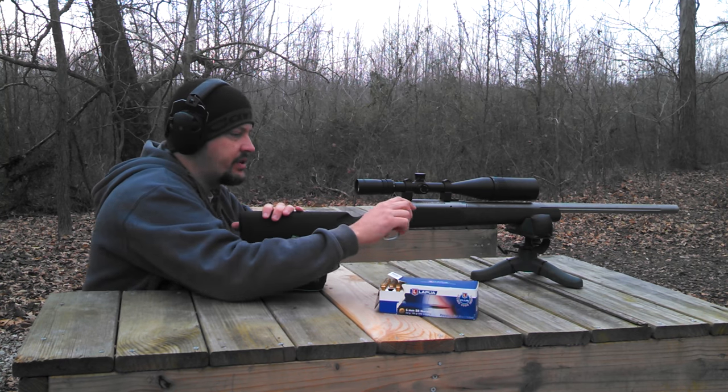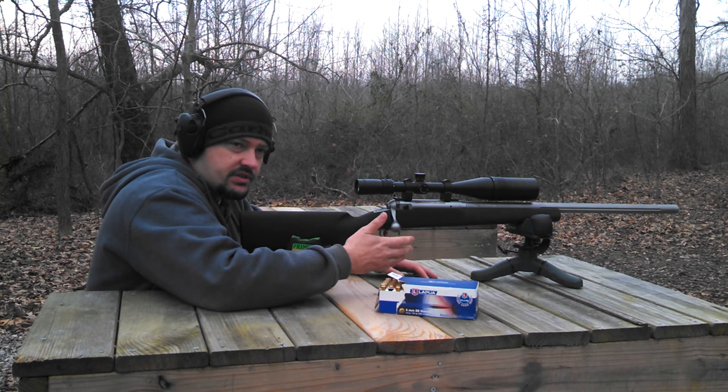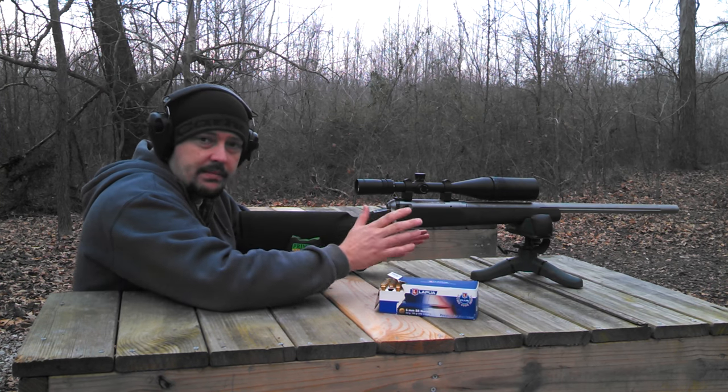You've got to be mindful when you're closing the bolt on your target AccuTrigger, because if you close it too hard it will lock up the trigger. So just be mindful of that.